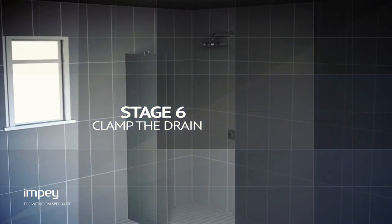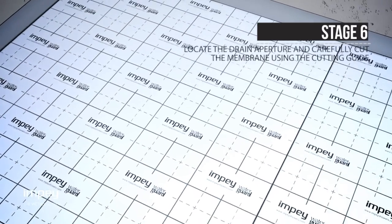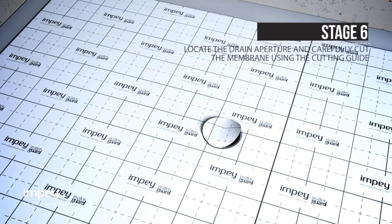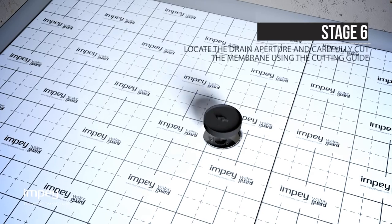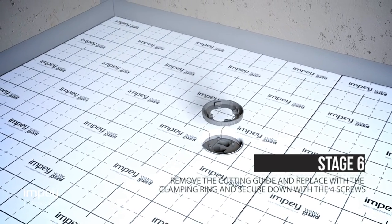Locate the drain aperture and carefully cut the membrane using the cutting guide. Once cut, remove the guide and press the edges of the membrane into the dished area of the drain base and replace the clamping ring and screw down with the four screws.